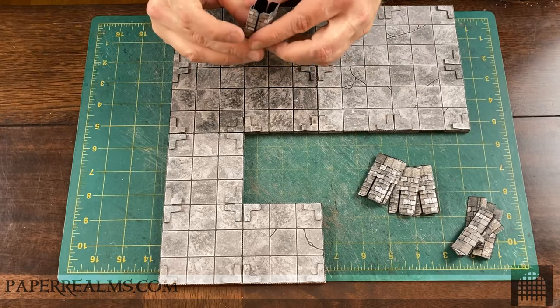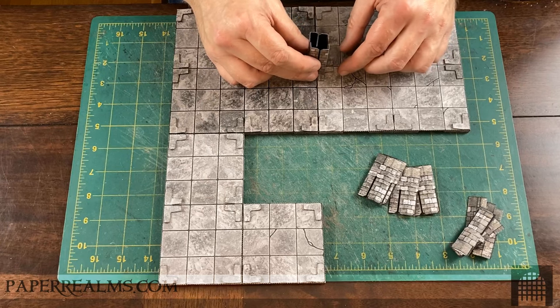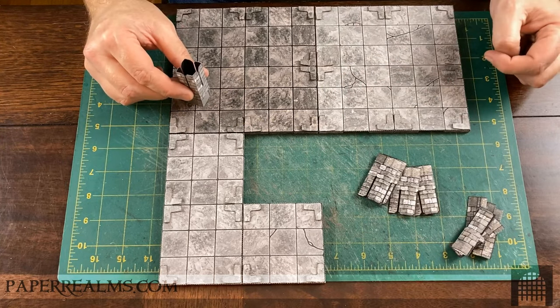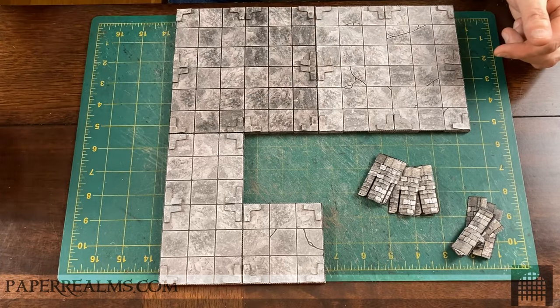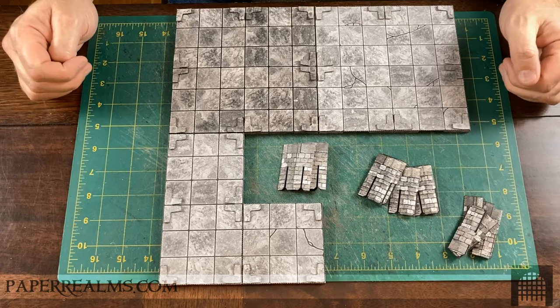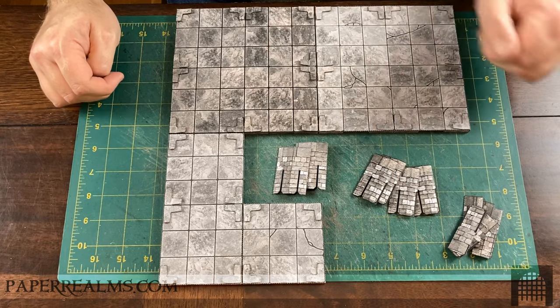Lastly, we have center posts. Center posts can go right in the intersection of two walls or at three- or four-corner intersections, so you can have walls coming out in one, two, three, or four directions. Generally, we have quite a few corner posts in action, fewer side posts, and very few center posts.